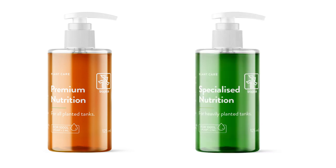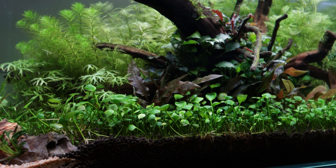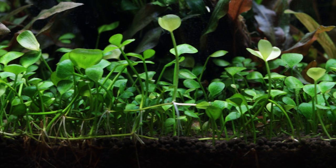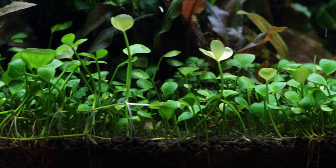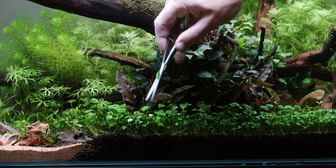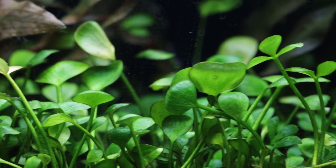We recommend Tropica Premium and Specialised Nutrition. Marcelea hirsuta is a wonderful carpeting plant suitable for a wide variety of aquarium conditions and styles of aquascapes. Being easy to grow and relatively low maintenance, we think it's a great alternative to some of the more popular carpeting plants out there. Why not try it out for yourselves?